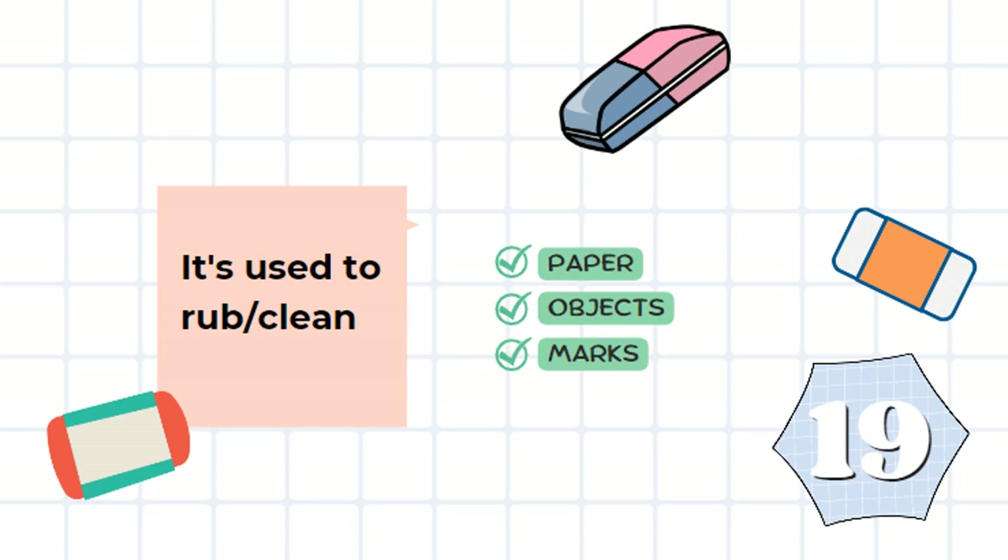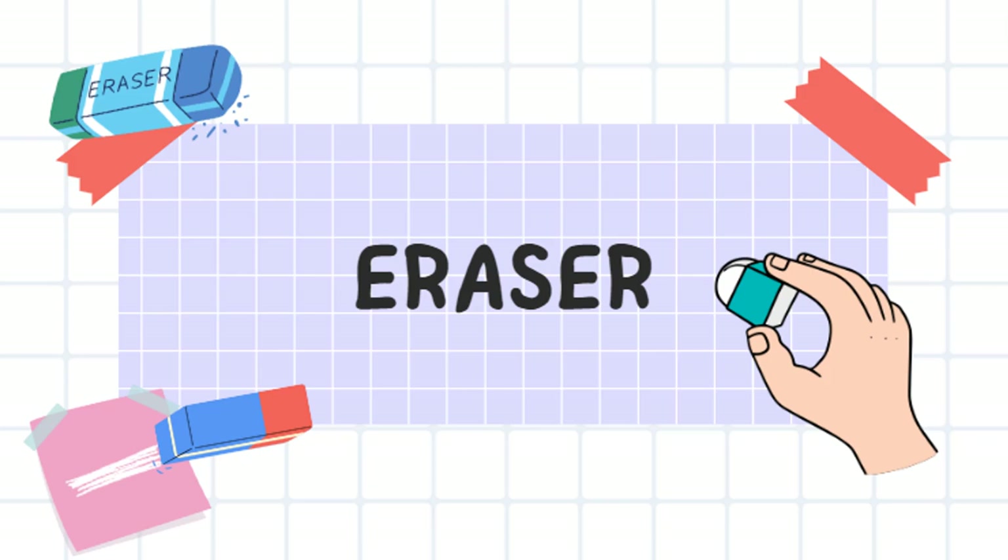This one has many uses. You can use it to rub off or erase marks on paper or objects. It's an eraser.